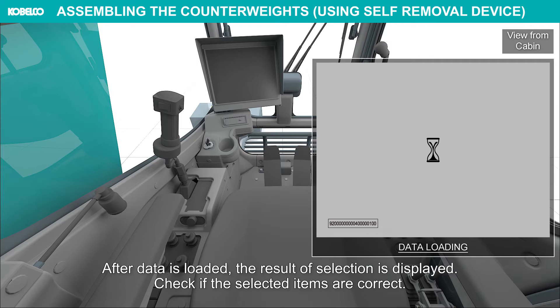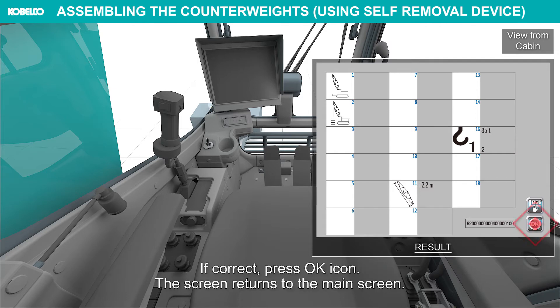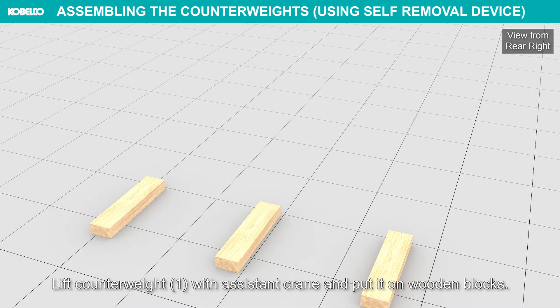After data is loaded, the result of selection is displayed. Check if the selected items are correct. If correct, press the OK icon. The screen returns to the main screen. If not correct, press the Configuration Select icon to restart the input. Lift counterweight 1 with the assistant crane and put it on wooden blocks.